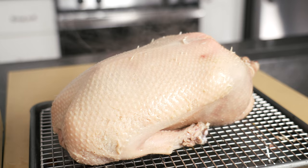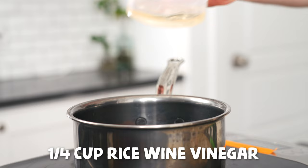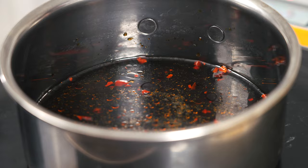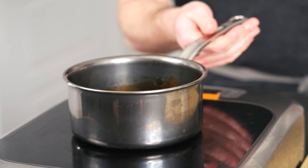As the duck cools, we're going to make a simple glaze. To a small saucepan over medium-high heat, add three tablespoons of brown sugar, three tablespoons of dark soy sauce, a quarter cup of rice wine vinegar, a tablespoon of hoisin, a teaspoon of chili oil and toasted sesame oil each, a half cup of chicken stock, a pinch of MSG — aka the god particle — and finally a pinch of kosher salt. Bring it up to a boil and reduce by a third, or until thick and viscous, then remove from heat and set aside.